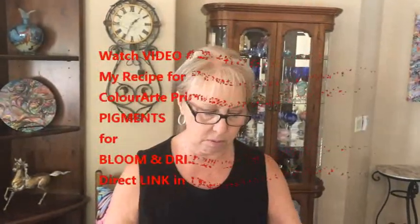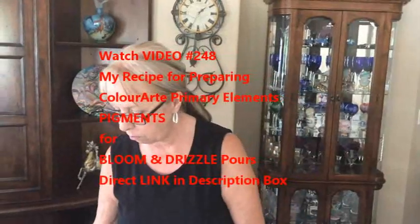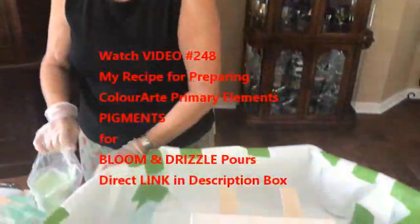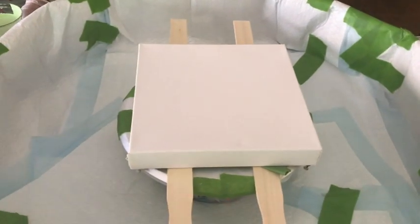For my recipe for these pigments and colors, please go to video number 248 and it will show you the recipe. I'll have a direct link to that recipe video in the description box and a pop-up on the screen to take you directly there.